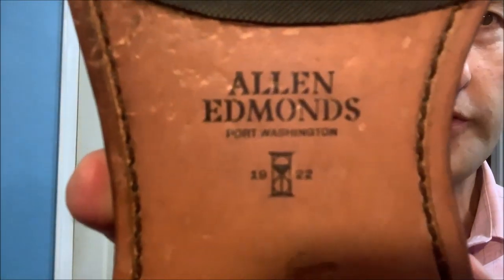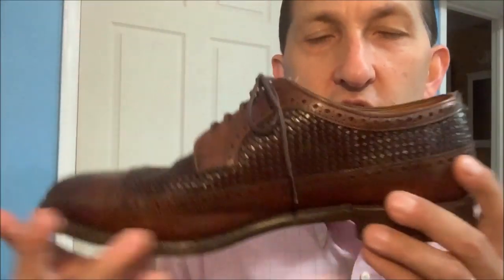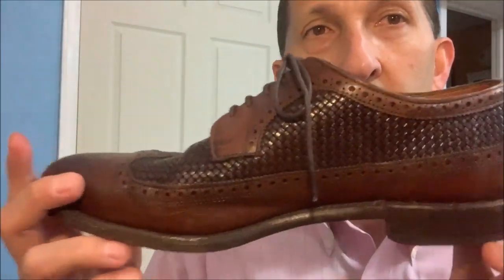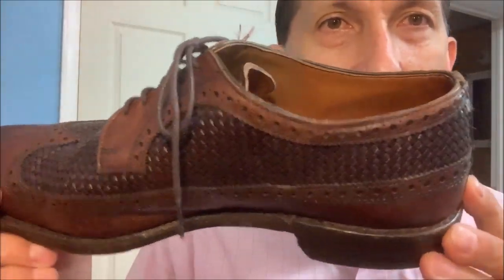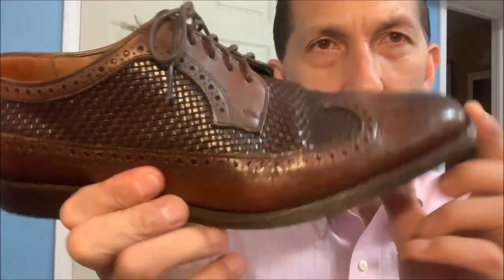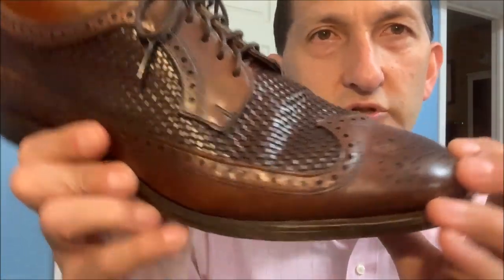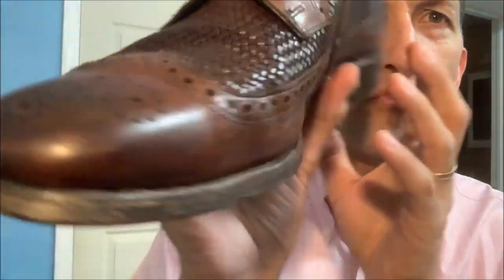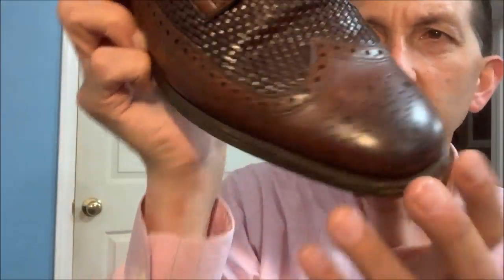In the fall of 2018, they changed the Allen Edmonds logo to what I would call the military font. So I believe that makes these shoes produced somewhere in the range of 2017 to 2018. You can see they're not in bad shape at all. They're curled because people almost never use shoe trees, but the leather itself — some wrinkling, but I don't see any cracking. They need to be polished. Just a little bit of wear on them. You can see the corner of the heel that gets worn.